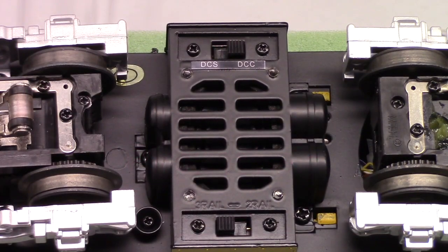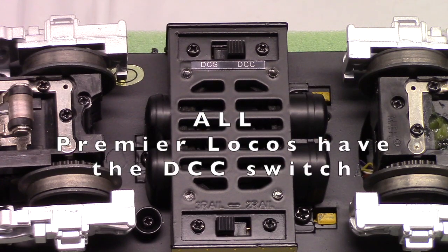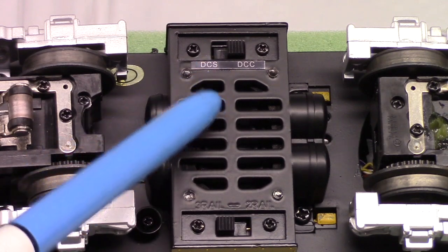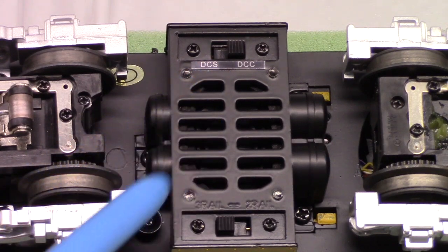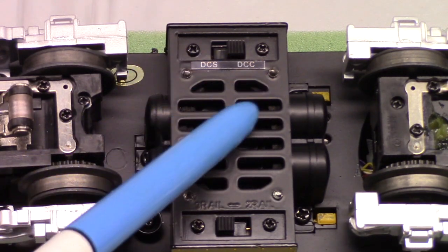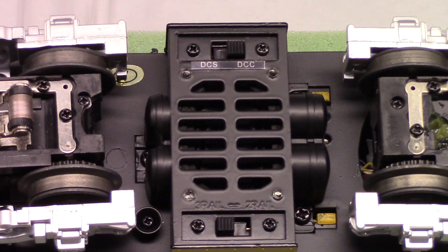We're looking at the bottom of this Elko S2 locomotive — this is a premier locomotive. You can see on the bottom here, hopefully, there's a switch in it. It's got a DCS and a DCC position, and I've got it thrown over to the DCC position. So when you're running on DCC, you've got to make sure you throw the switch. MP8 says if you get the switch in the wrong position on the wrong system, it won't do any damage to anything, but it may pull a lot of current.